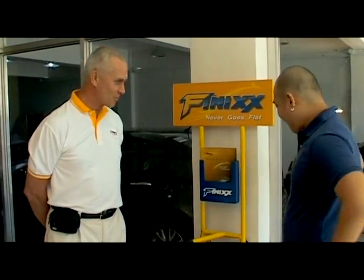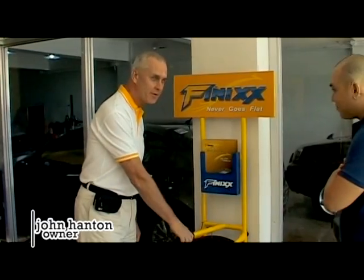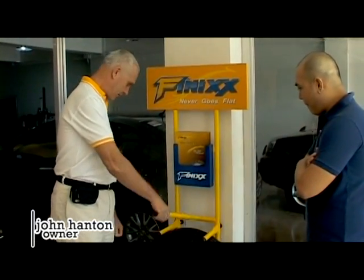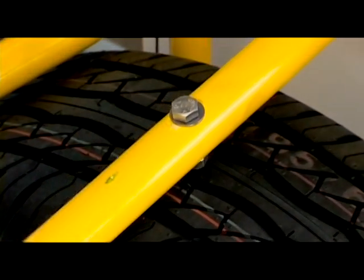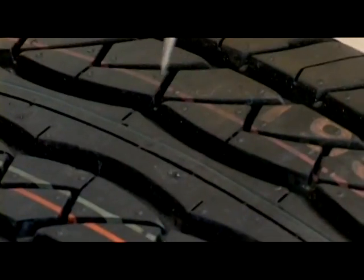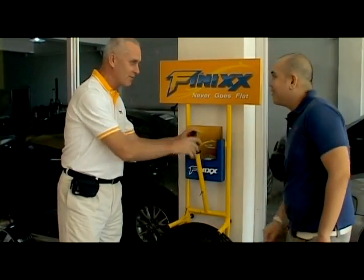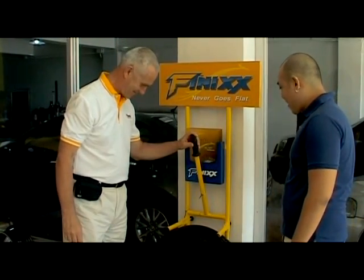So we have a demo kit that will show you that. This tire is filled with air like an ordinary tire, but it will never go flat no matter how many times you puncture it. And I'll just show you here. There's no air coming out. Wow. How does that happen?